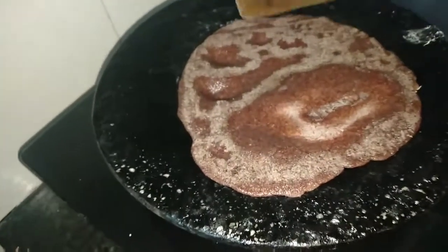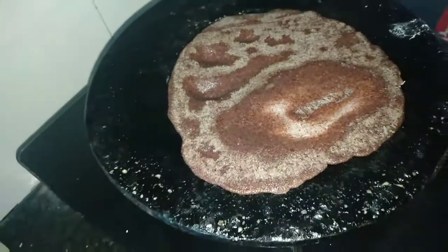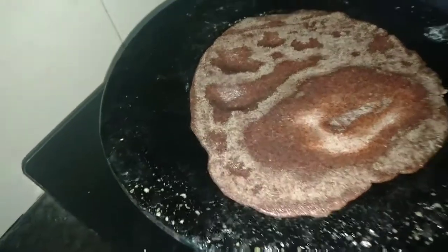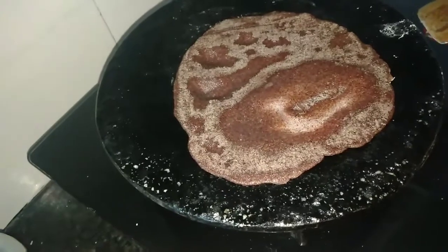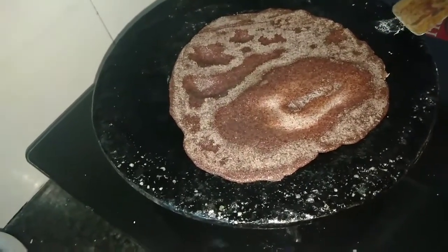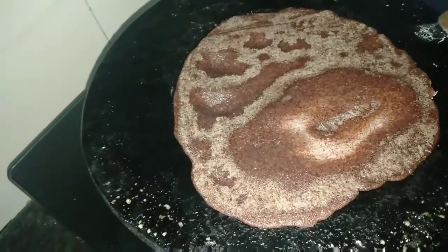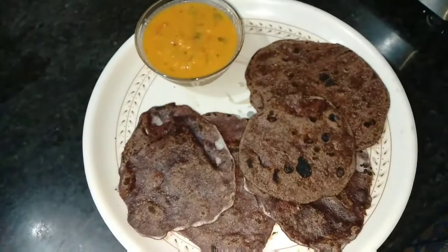I put a little bit of oil. We are going to take a couple of our dishes. We are going to make a couple of dishes and take a couple of dishes.